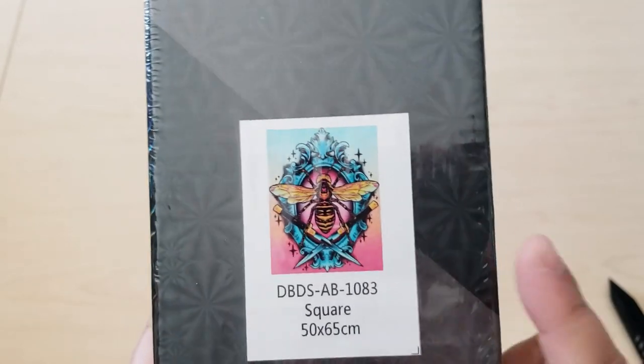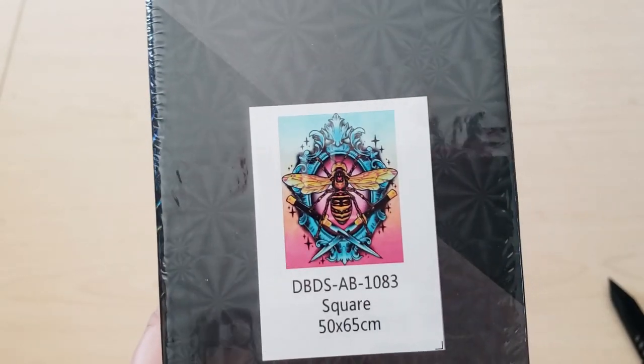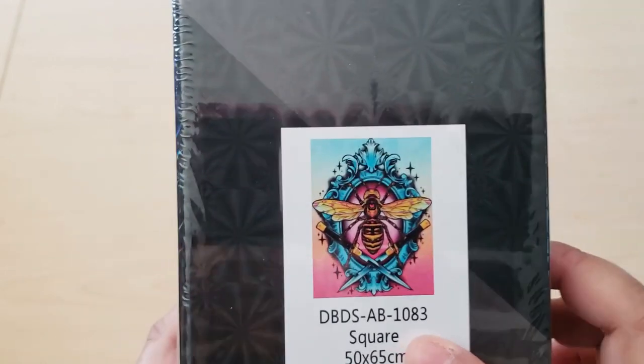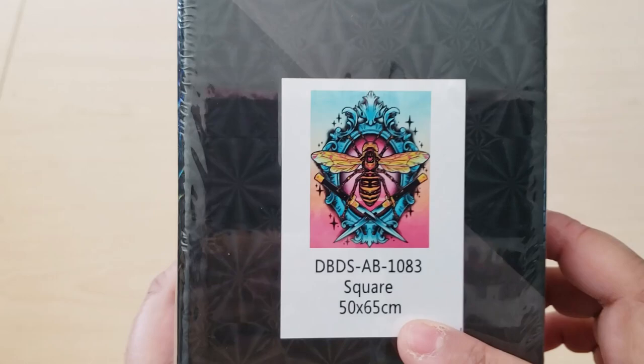The Hornet is actually on sale right now at Distracted by Diamonds. I'll put a link below — I think it is 20% off or something like that. So it is a square diamond painting and it measures 50 by 65.